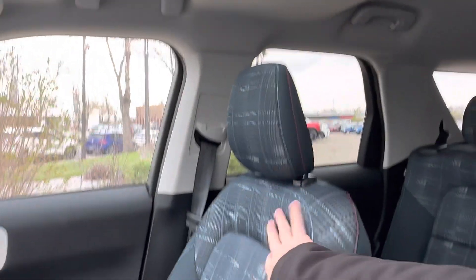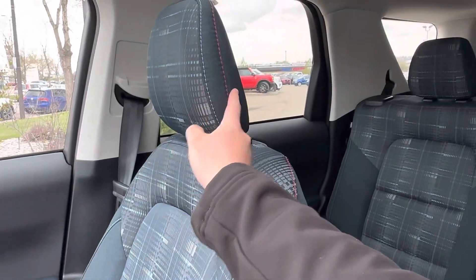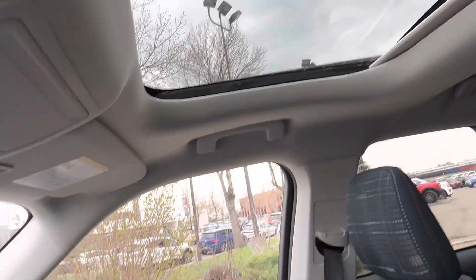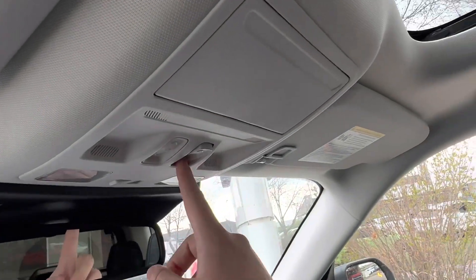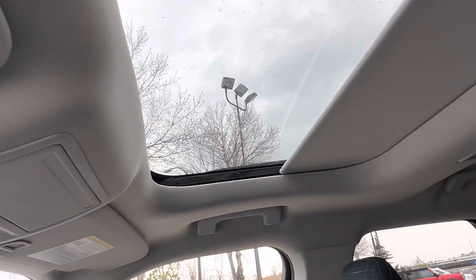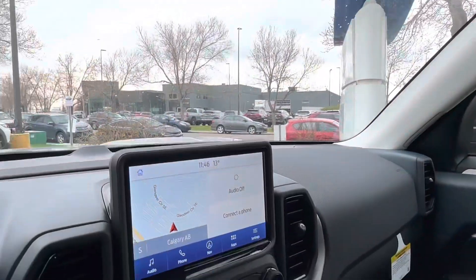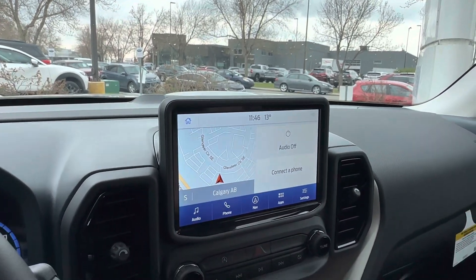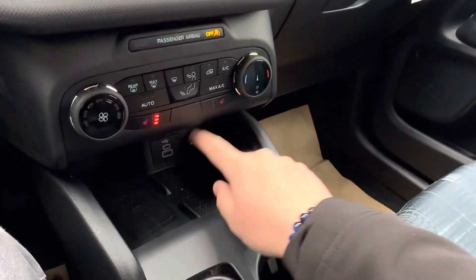Hopping inside, it's a super nice place to be — blue seats with cool pattern stitching and red stitching for that Ford performance look. We also have a big moonroof, and you can close the power shade with the press of a button, which is a nice touch.